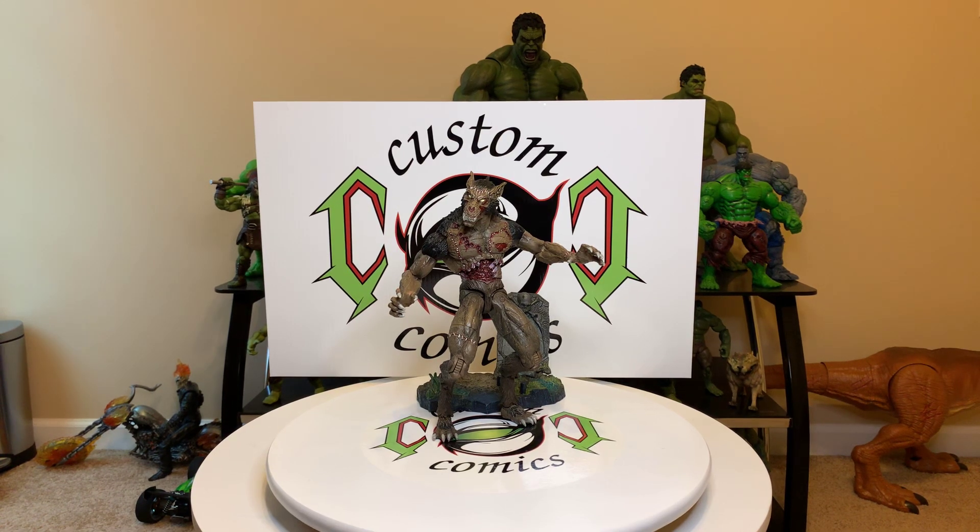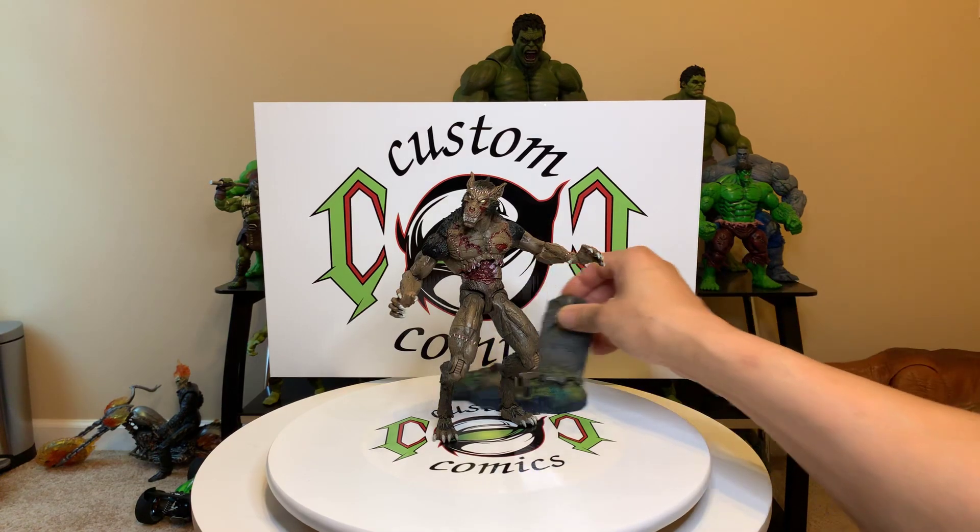Hello, my fellow YouTubers! Custom Comics here with another video of a different figure — something like a werewolf, which is my favorite Halloween creature. I love the werewolf, but he's called the Horror Hound by Creature Replica. This figure came out in 2016.